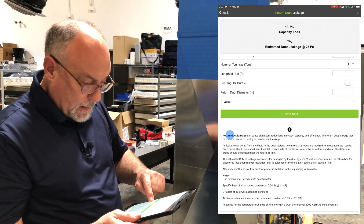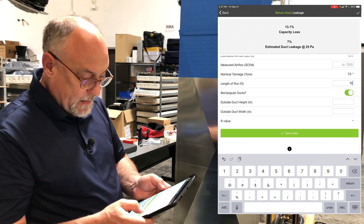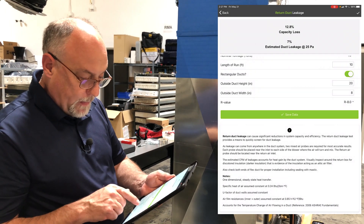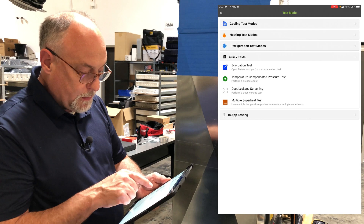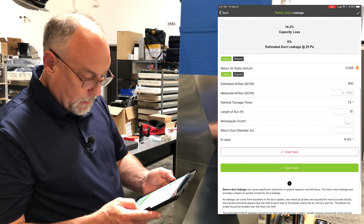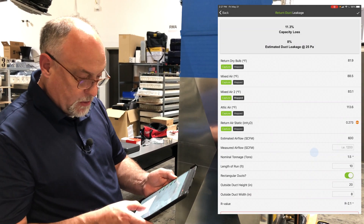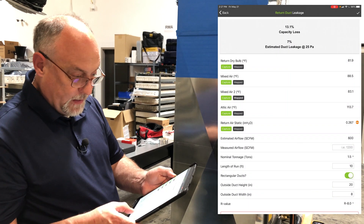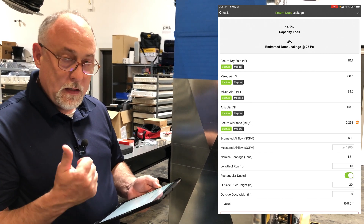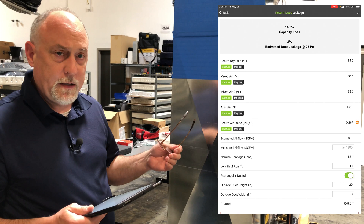Down at the bottom, you can also put in the length of a run — this length is 10 feet — and we're at rectangular duct, 20 by 8. If you put in your R-value, like R8 duct, it will show you the capacity loss for the estimated duct leakage. If you change the insulation value, you'll see that changing as well. Basically in the app, we look at the insulation value, the length of the run, the outside perimeter of the run, and then we normalize to 25 pascals like you would on a duct tester. So it does all those calculations for you.